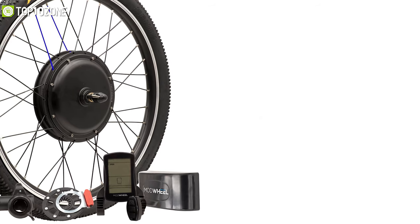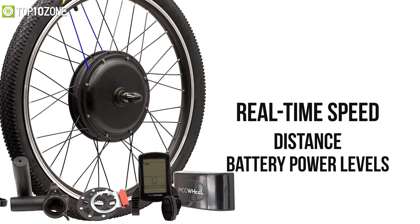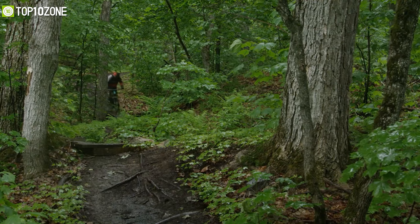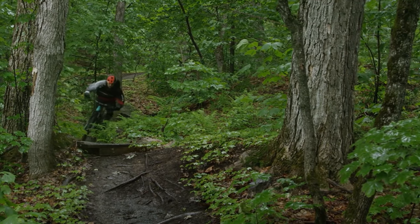Its included electronic controller has a built-in display that can show real-time speed, distance, battery power levels, and elapsed riding time, making it easier for riders to gauge how far they can travel between battery recharges accurately.